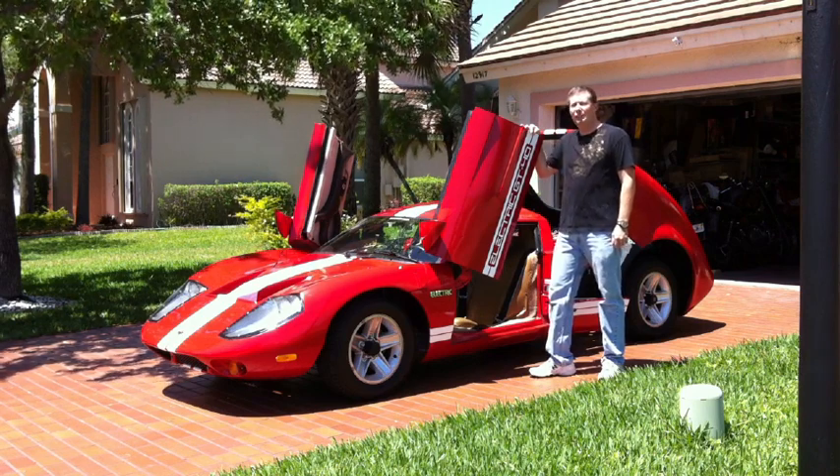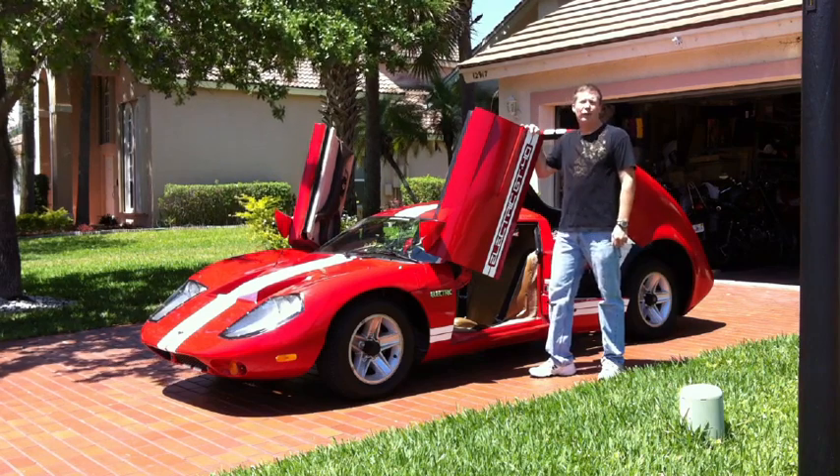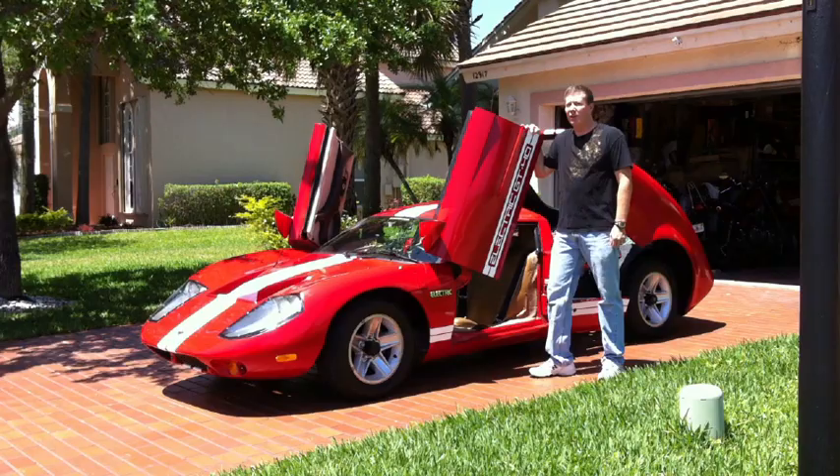The car was basically a nice body — a fiberglass body — and a rusted frame. I took it down to the bare frame and built it back up as an electric car.